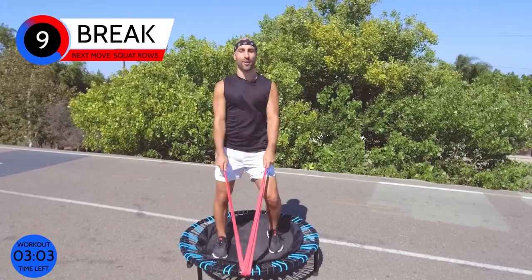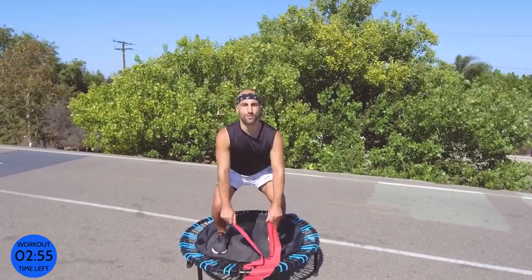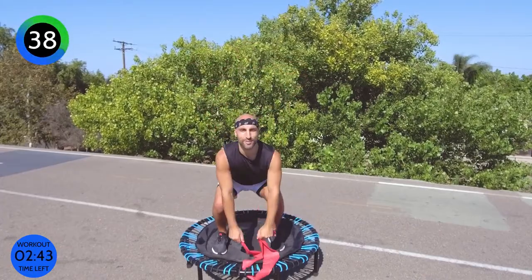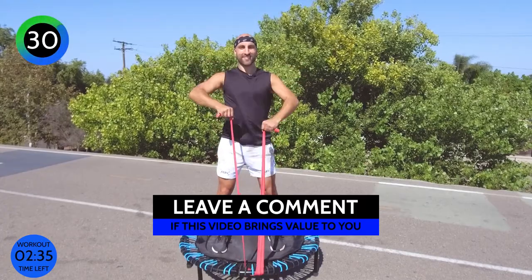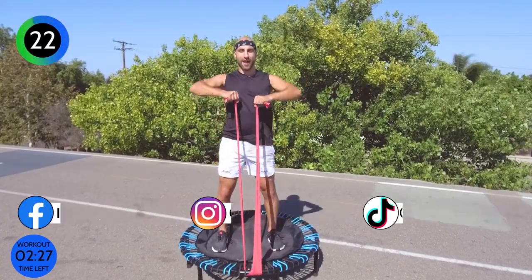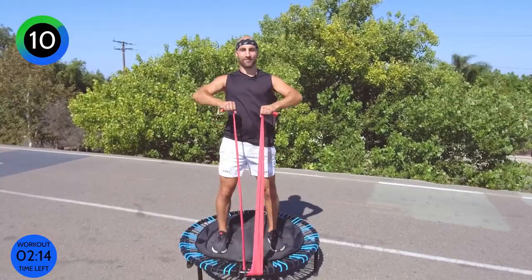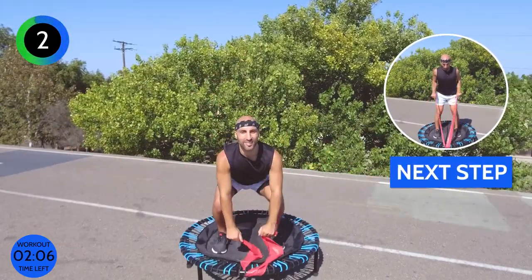We're going to go back to our squat row — squat down, bring your elbows up, and lift your band towards your chest. Ready? Here we go — squat and lift it up. Breathe on the way up. Can you really squeeze through those glutes? If you like this video, leave me a comment and let me know if it brings value to you. It always helps and I always appreciate hearing from you. Squat and row it up — nearly there. After this we only have two more moves, going back to tricep extensions.